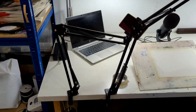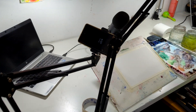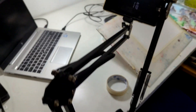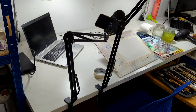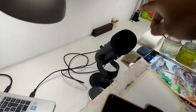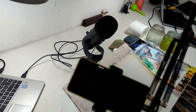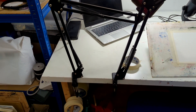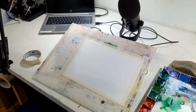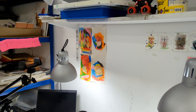I've got a two-camera setup — nothing fancy. There's one which is a Pixel 2, my old phone, that I use for the side view. I've got a laptop connected for my Blue Yeti microphone — I think I paid about a hundred quid for that. The stands are about nineteen quid each.